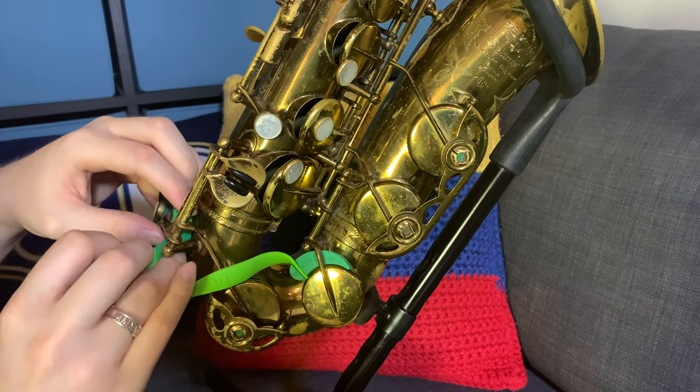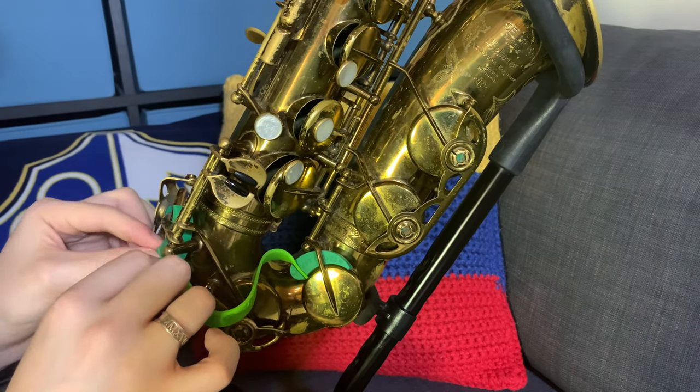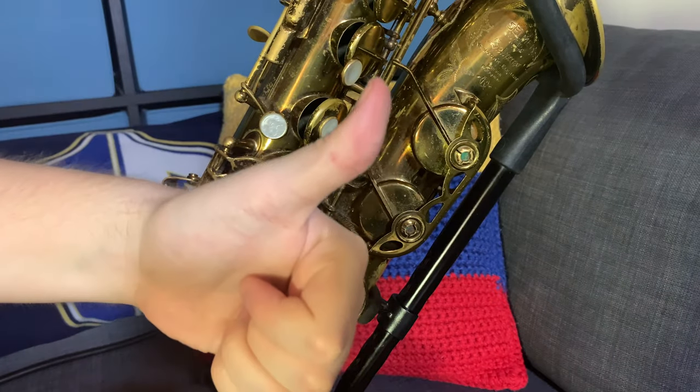Then you do the same thing on the other side for the E flat key — you hug it or do whichever way you want. There are different ways you can actually do it to prop the key up, and the website explains it. It is made of silicone so it is stretchy, so don't worry about ripping it. I would suggest though that the band not be tugged on too much, because I feel that if I tug it hard enough it will break and snap.